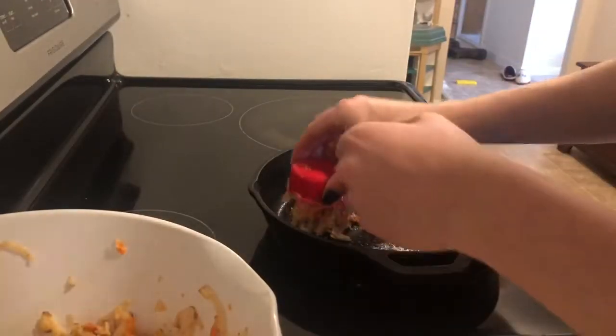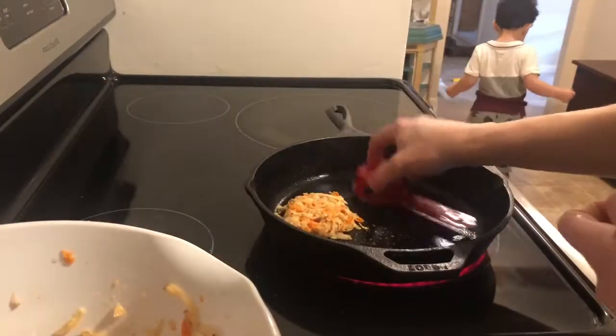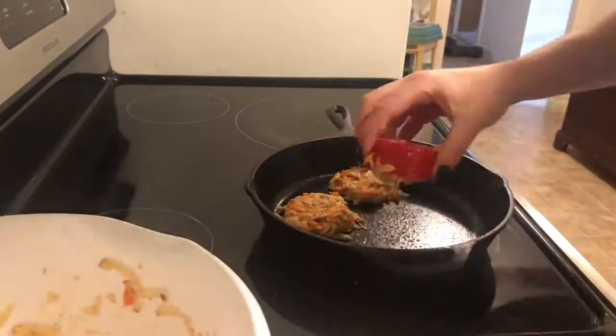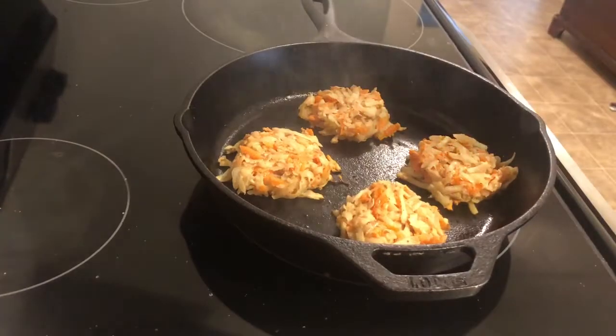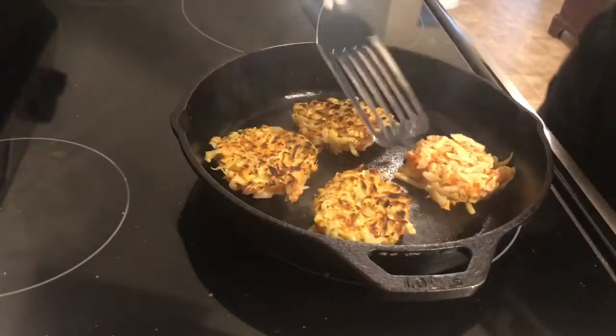I'm just using the measuring cup from earlier to help me form some patties but you really don't have to do this. It's been about eight minutes so far and my pan is a little too hot so you're gonna see me turn it down.